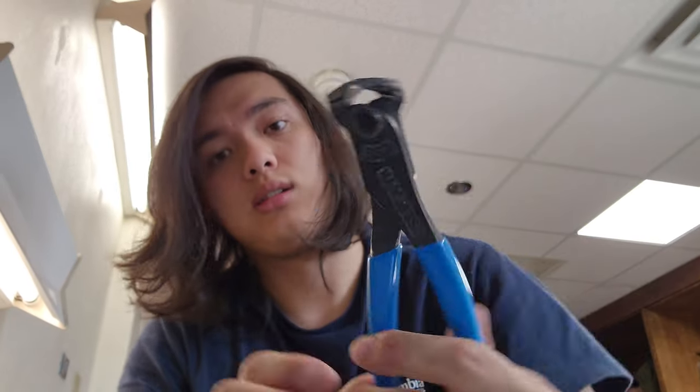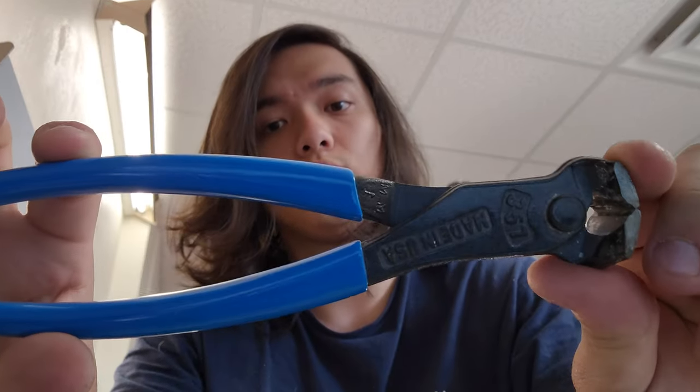Now I know some of the complaints people have about Channel Lock pliers lately with their finishing. These ones are great. I haven't had any finishing issues on these like I have on some other Channel Lock pliers. They don't do the laser etching on these — it's actually forged in, so you've got the Channel Lock name as well as the model number, and made in the USA.